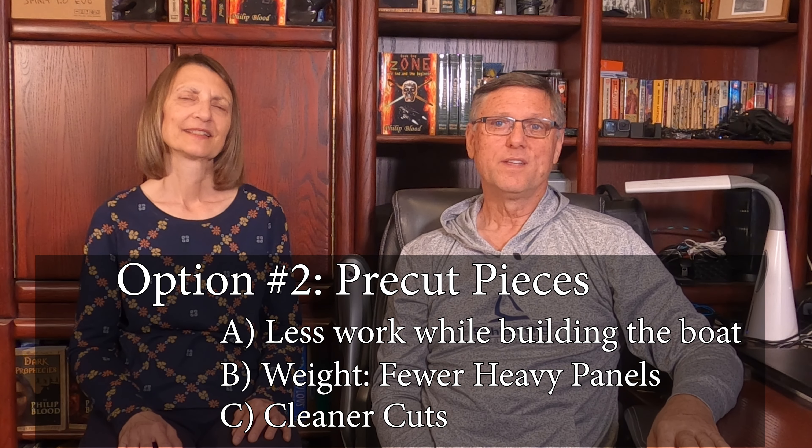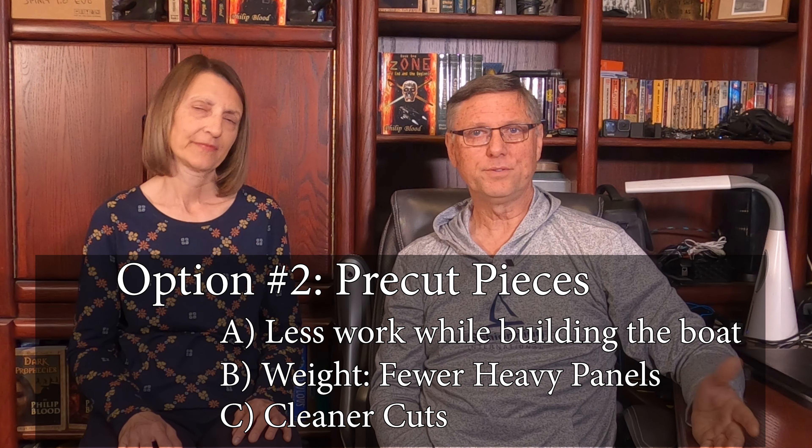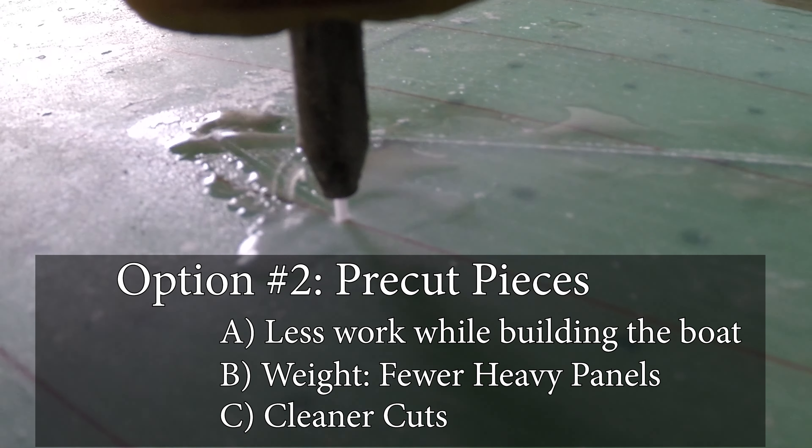And you will also get cleaner cuts. If you use a jigsaw to separate your pieces, your cuts will not be quite as nice as having them cut by the water jet at the time they were made. So which method would we choose now that we have hindsight, with our smaller team of daily workers who will be building our boat? I think I would still have the pieces pre-cut. However, I would prepare differently for their arrival and expect the higher cost.